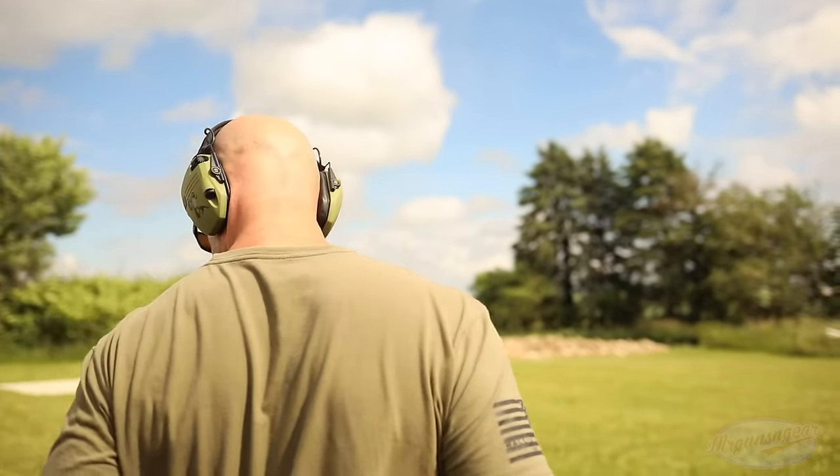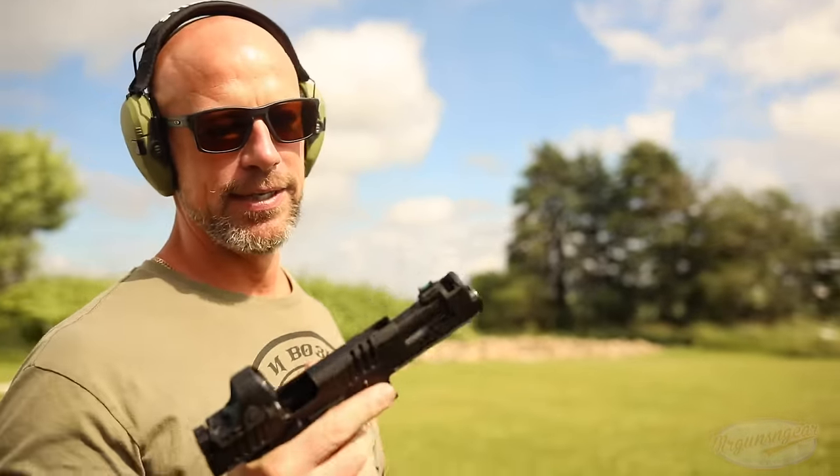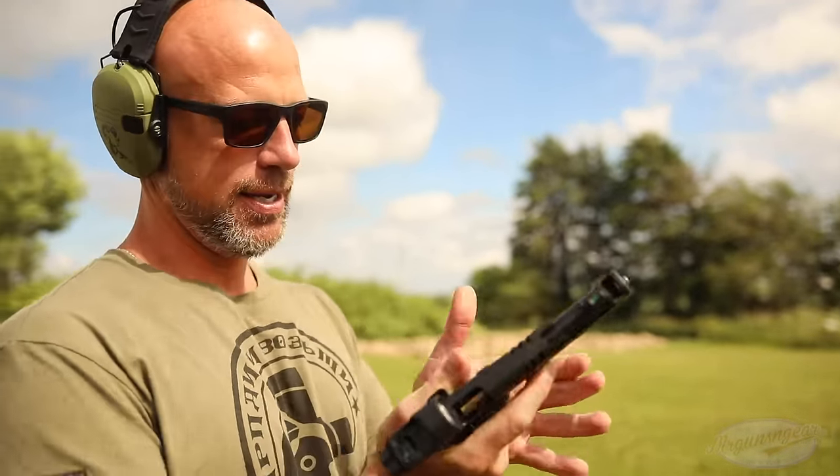We've got the Staccato C2 — we're starting out with the poor man's gun, if you will, sarcasm — and it does take standard 2011 mags.